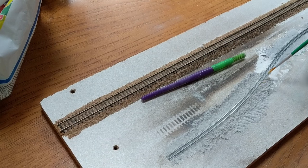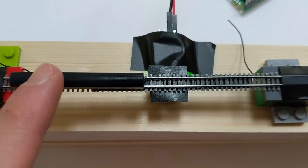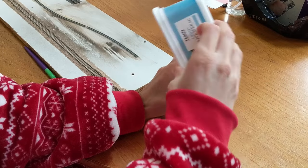Ballasting T-Gauge has turned out to be harder than I thought, but I think I've settled on an option. I've also had some soldering success and tested an option for automatic train detection. Hello. In my last T-Gauge video I tried, and ruled out, some ballast from T-Gauge.com.